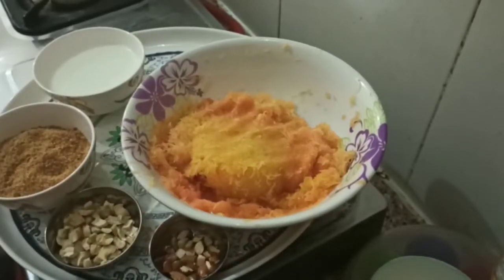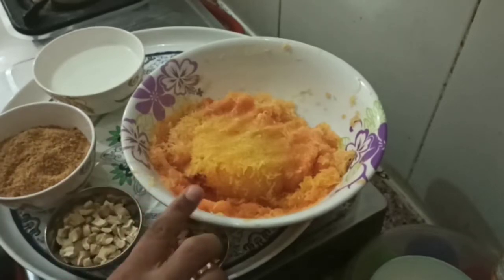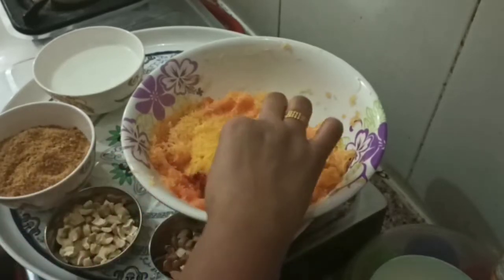It's raw papaya. It's a white papaya with a light color change.